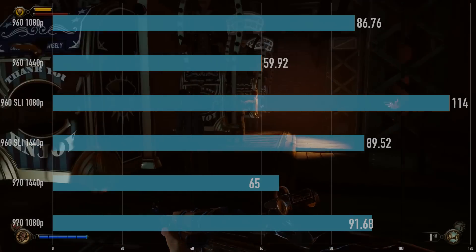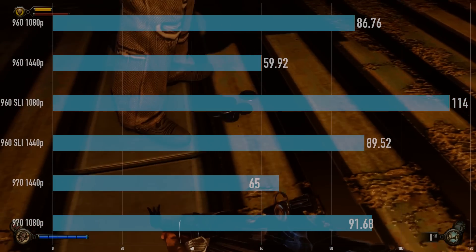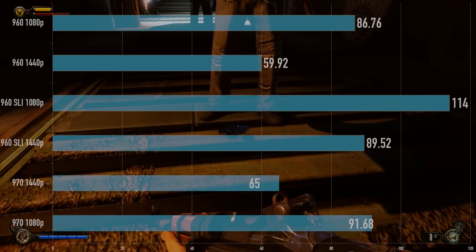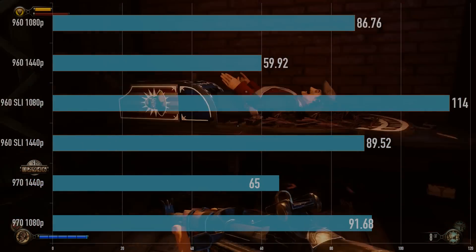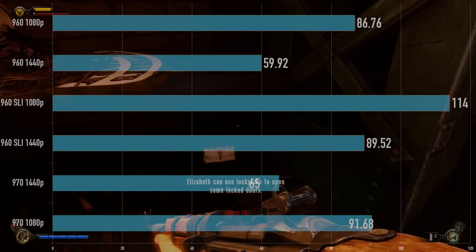In Bioshock, we have a decent jump up — an extra 30 FPS or so. Not too bad at 1440p. It hit 89 FPS, and that's with everything maxed out, including running some filters. So Bioshock is a very optimized game. It actually was quite a bit better than one 970 in Bioshock. Two of these is like $50 to $70 more than a 970 when you buy two of them, but quite a bit faster than one 970 in Bioshock.